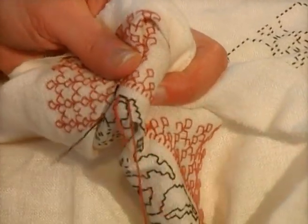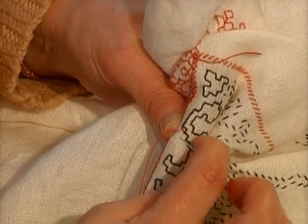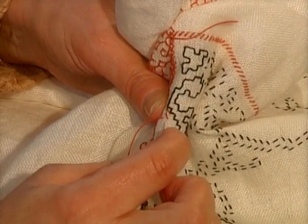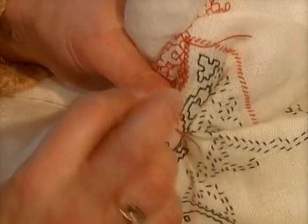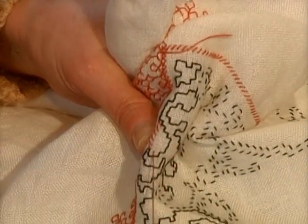The stitches adopted are the cross stitch and the back stitch. The peculiarity of the Assisi stitch is given by the background of the drawing, which is filled by the cross stitch.